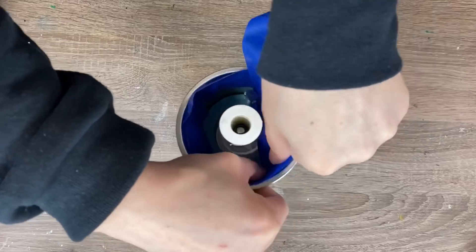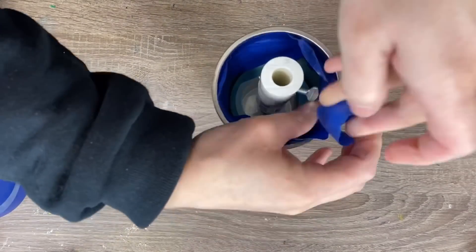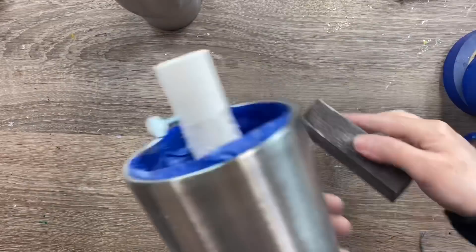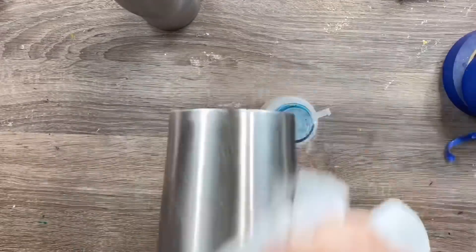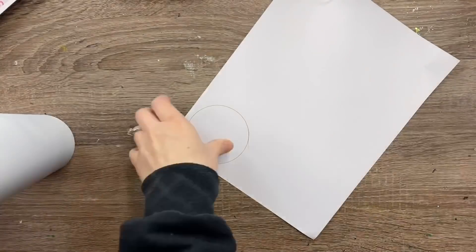First, we're going to prep our cup. I'm just taping off the insides to keep it clean — totally optional, you don't have to do this. Then I'm going to lightly sand all the surface areas of my cup. After I sand everything, I'm going to wipe it down with some acetone and a paper towel. Then we will be ready to spray paint it white with our white matte primer spray.